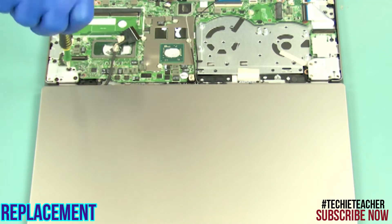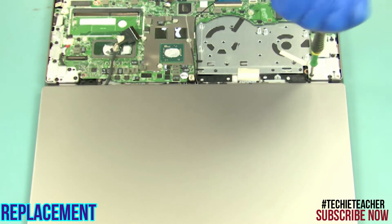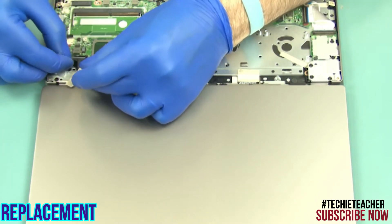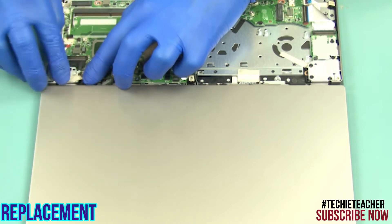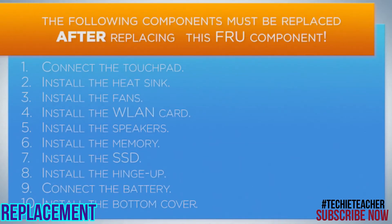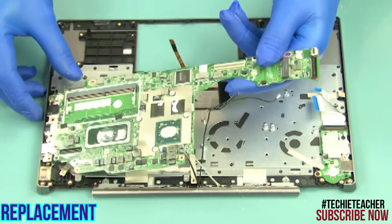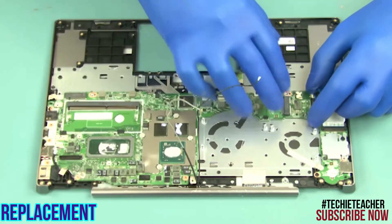Install eight screws. Connect the video cable and attach the tape. Insert the mainboard into position. Install two screws.